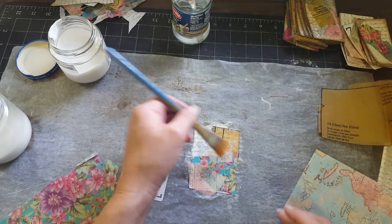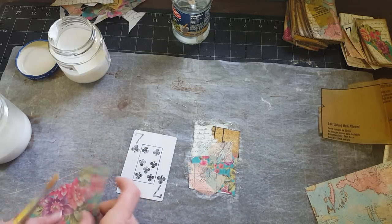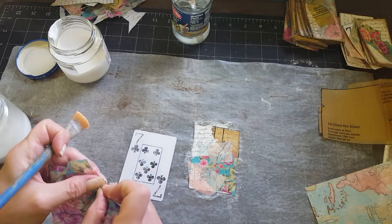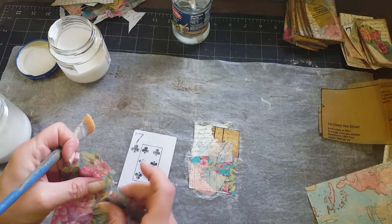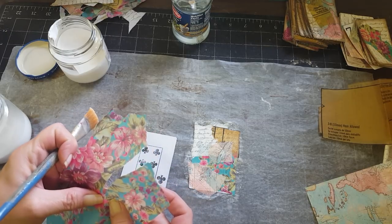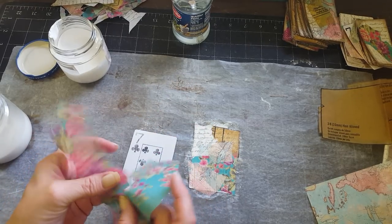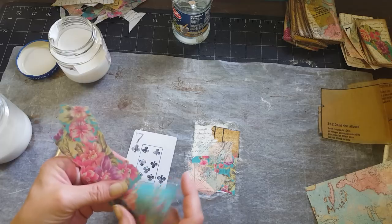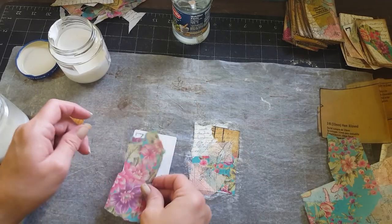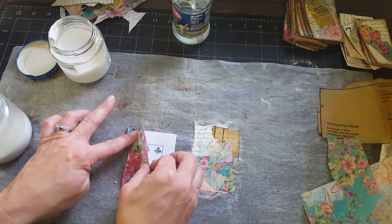You're just basically collaging on your card. On this one I think I want a big flower — a lot of flower — so I'm going to tear around this flower. I've had entirely too much coffee this morning, it's making me shaky. We're just going to add this over here on this card.